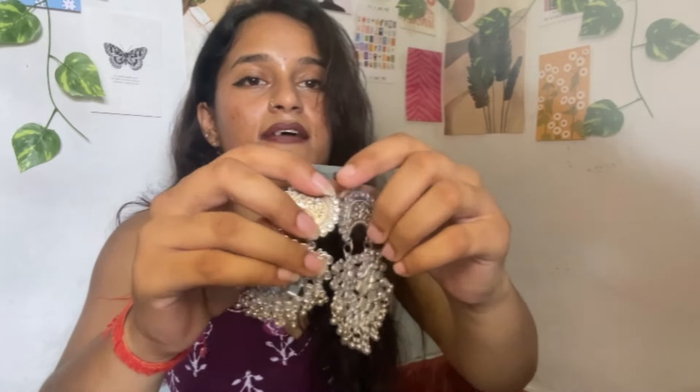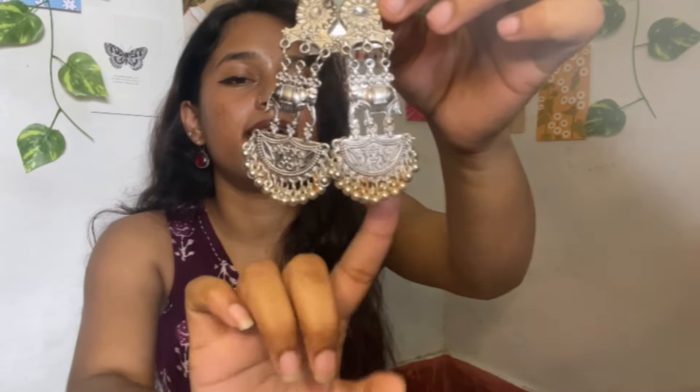Next, I have a product that came in packaging. I ordered an oxidized earring set — you can see it has 3 pieces. Let me show you what I received. The first earring has good quality, and all 3 earrings are good quality. After wearing it, it looks good and it is not heavy.